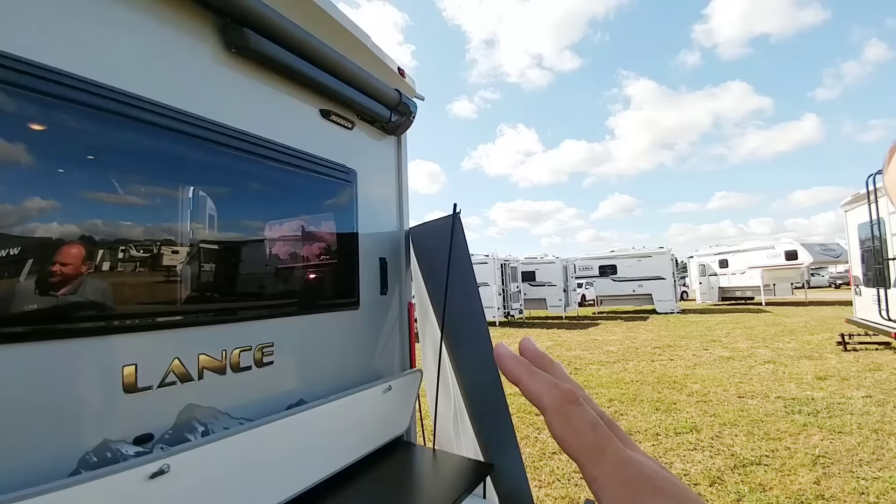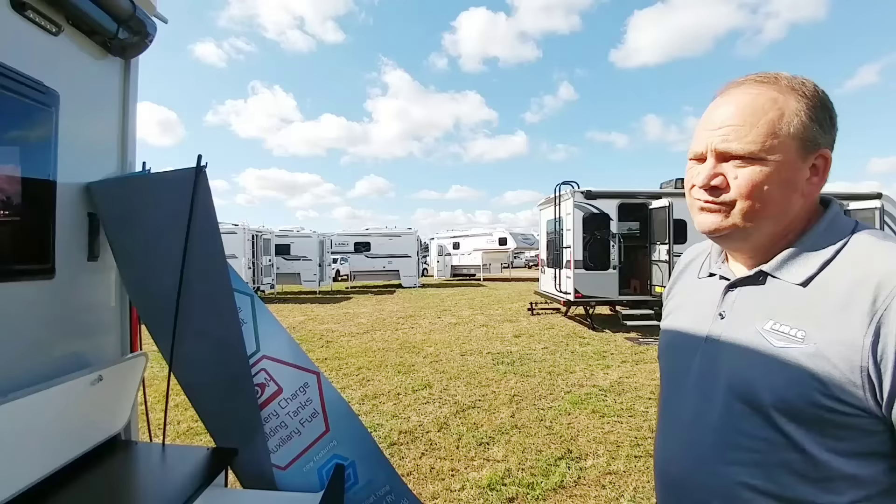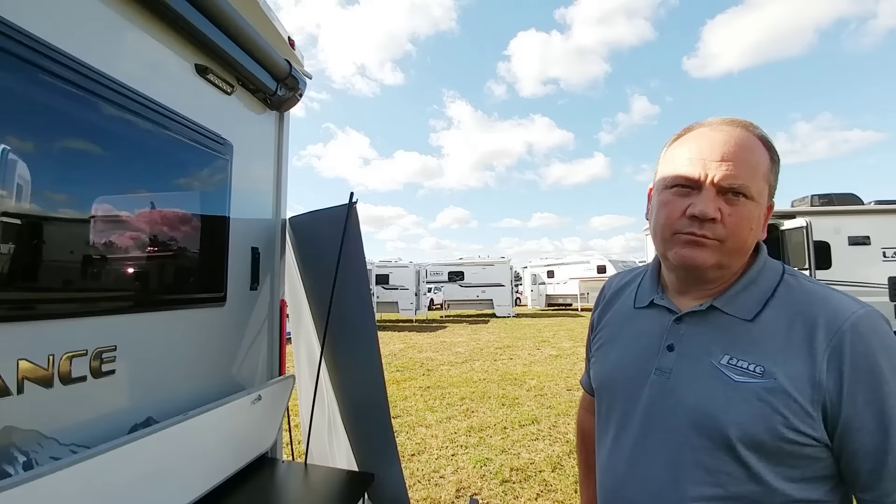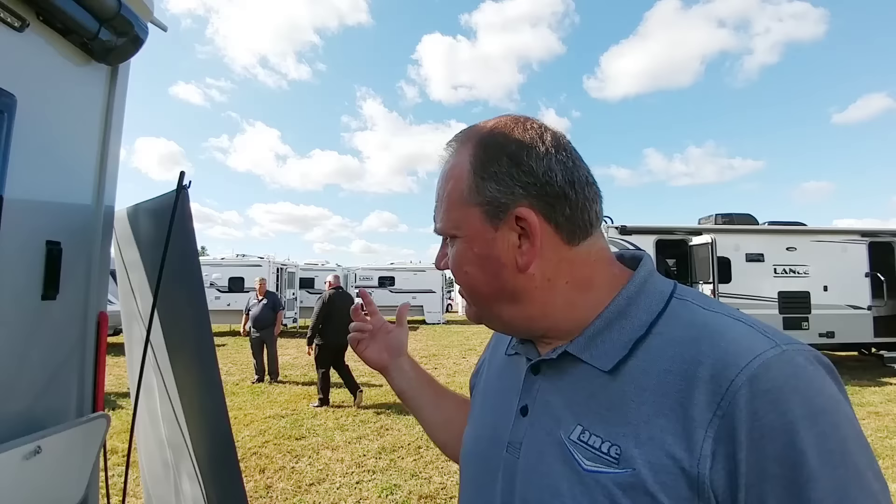I love these acrylic windows. I'm glad they're starting to become more popular here in the States because they've been used in Europe for quite some time. They offer a lot of benefits — they're dual pane and have a lot of really good heat rejection technology baked into them. They tilt out and give you a tremendous amount of airflow. Customers that purchase these on the 2075 with these windows love them because of the way you can open them up, the screen and shade. They've upgraded the shades over the years, and these are really well insulated.